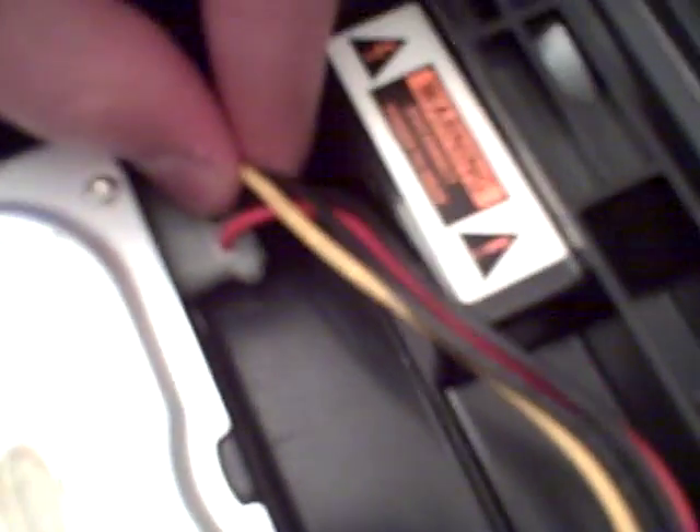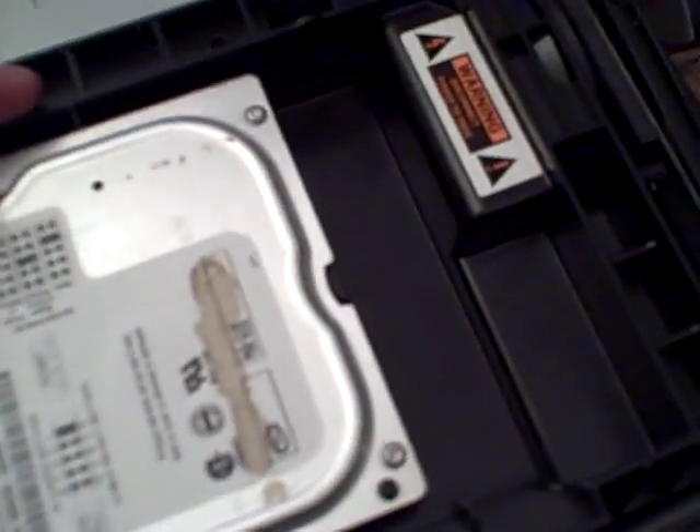Then over there there's going to be a yellow one — you'll want to pull that out. And then there's going to be this one that goes into your hard drive, you'll want to pull that out. Then all the wires are undone, so there's no wires plugging into the DVD drive and there's no wires into the hard drive.